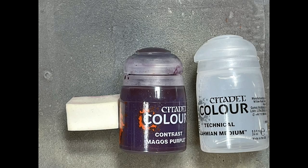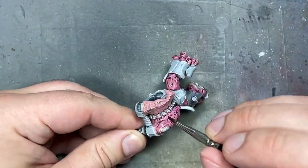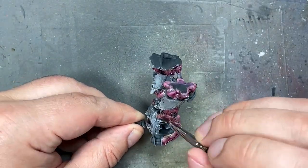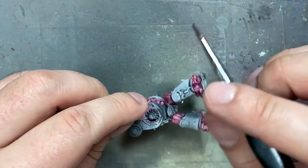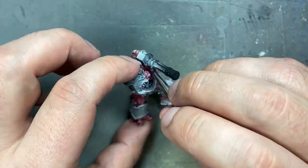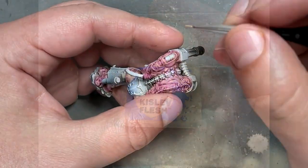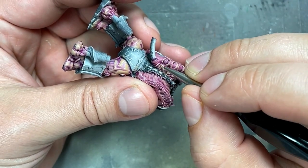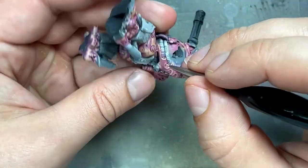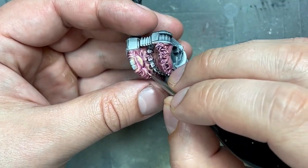With Magos Purple and a little bit of Lahmian Medium to make it flow better, I apply this all over the flesh. This will create all the shadows and depth. Then with Kislev Flesh watered down, we apply this a lot throughout the skin — on the edges, open flat planes and stuff. We're going to try to keep the recesses and the areas around the recesses fine, while we paint a bunch of straight lines and flat lines to cover up and fill in a lot of the blank parts of the skin.